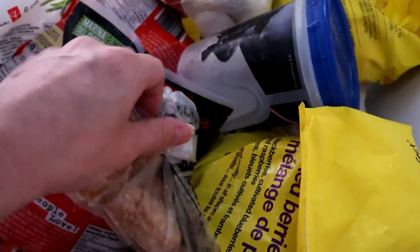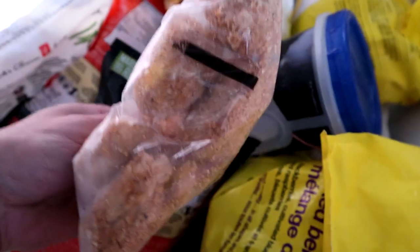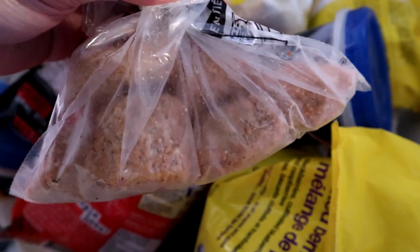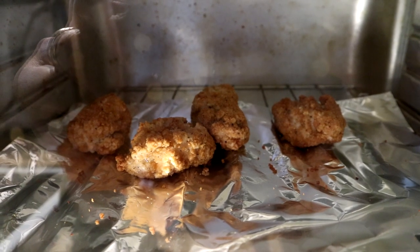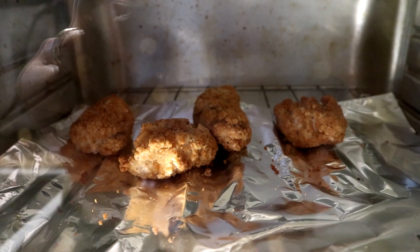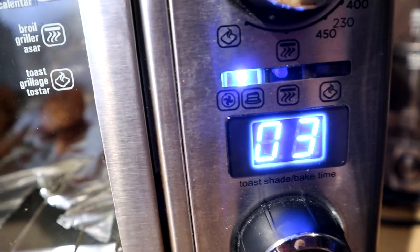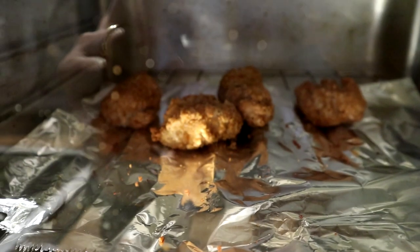All right guys, first we need to get some chicken. I've got some chicken nuggets and I'll pop these in the oven and sauce them up right after. Got those chicken nuggets into the oven — they're heating up nicely. Less than three minutes and we'll wait for those to come out.